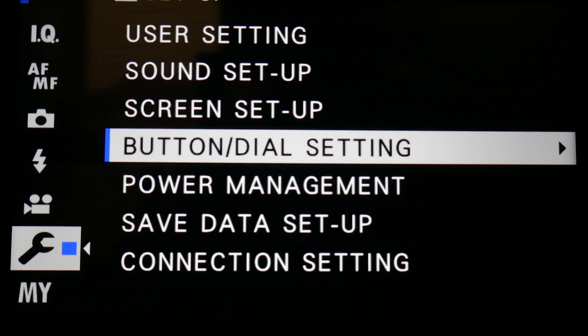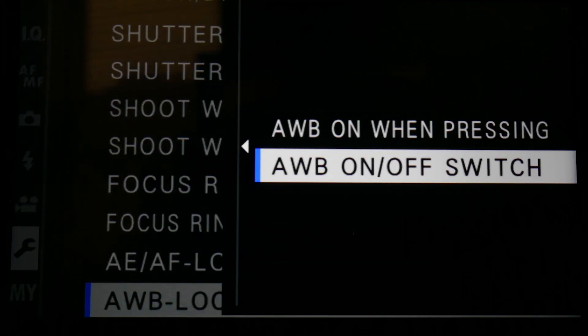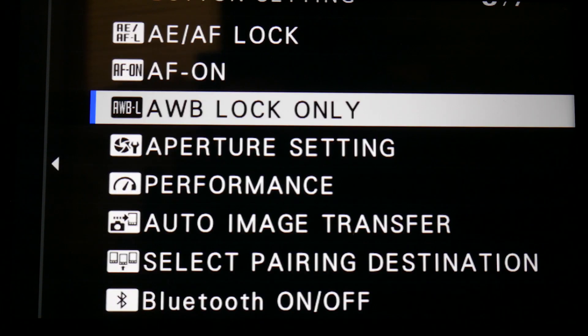To set that function up on the camera itself, you need to go into the settings button and dial settings, then auto white balance lock mode. I recommend you put it on the on/off switch, which makes it a bit easier to use. Then, if you just hold the back display button down, you'll bring up the custom function buttons. Pick the function button you actually want it on, and then pick auto white balance lock only.